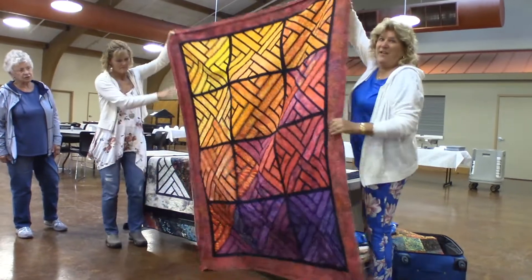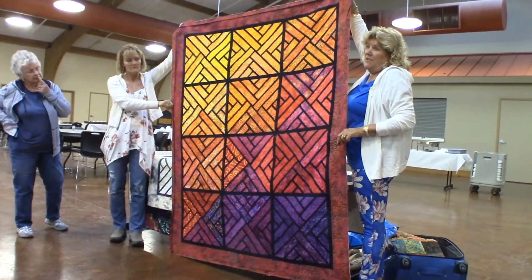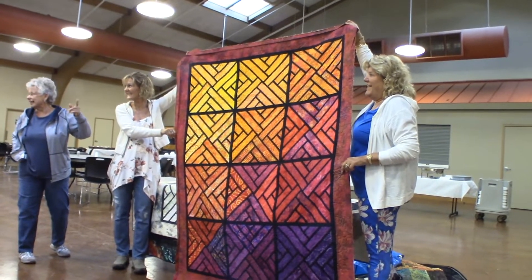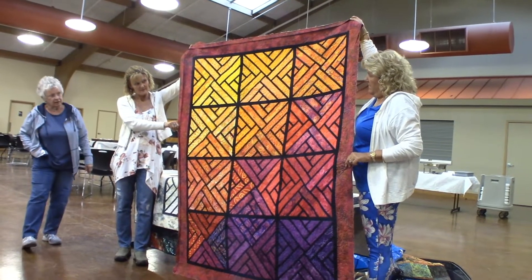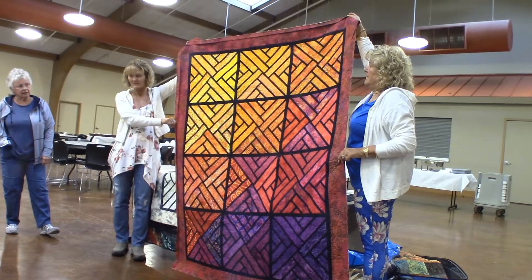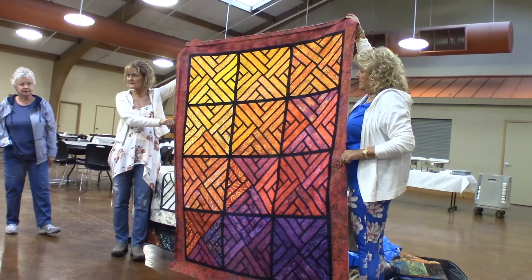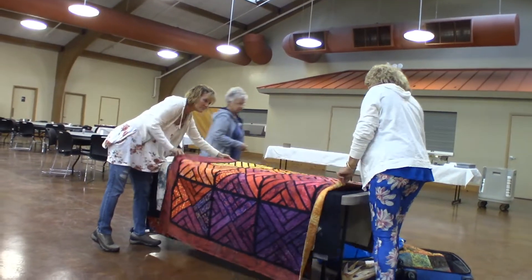This is another Fractured Star. Hopefully this fall in Denton — so if you guys are interested, we wanted to show them to you. This is another Fractured Star, but it has twelve blocks instead of nine. This is one jelly roll plus eight strips, plus your accents. And that one's not completely finished.